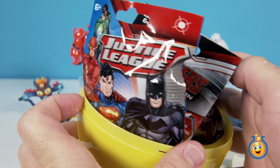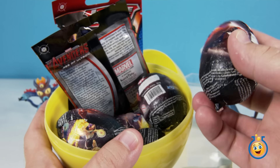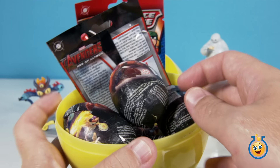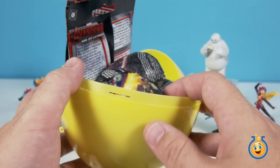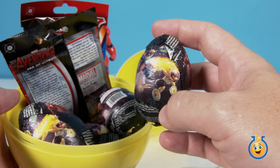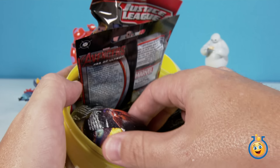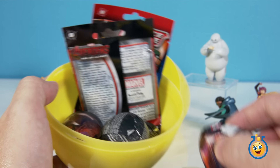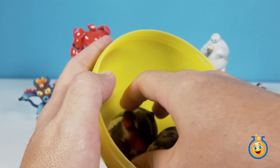Our surprise egg has some Justice League and Avengers blind bags. And hey, look at this — it's more of the Big Hero 6 chocolate surprise eggs we opened up in a recent video. This is really cool because we weren't able to get all six members of the Big Hero 6 team. We kept getting a whole bunch of Go-Go Tamagos, which was cool, but we still need to get Baymax and Hero. So let's take out our eggs and our blind bags and start opening.